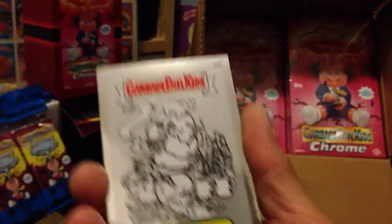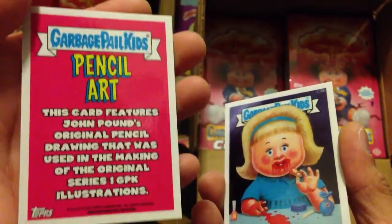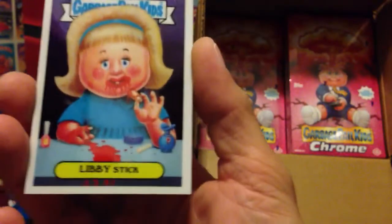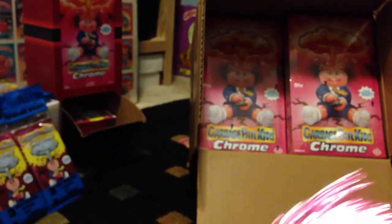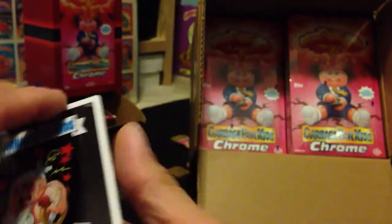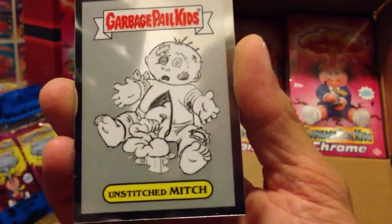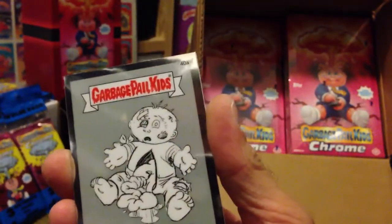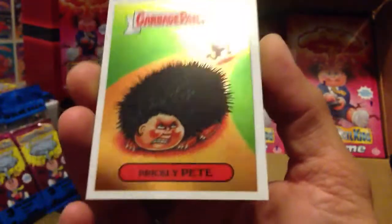Bony Joanie. Here we have a concept sketch of Nervous Rex — pencil art. Libby Stick. Furby Fran. Al and Al. Another pencil art, Unstitched Mitch. Liz Liz. Prickly Pete.